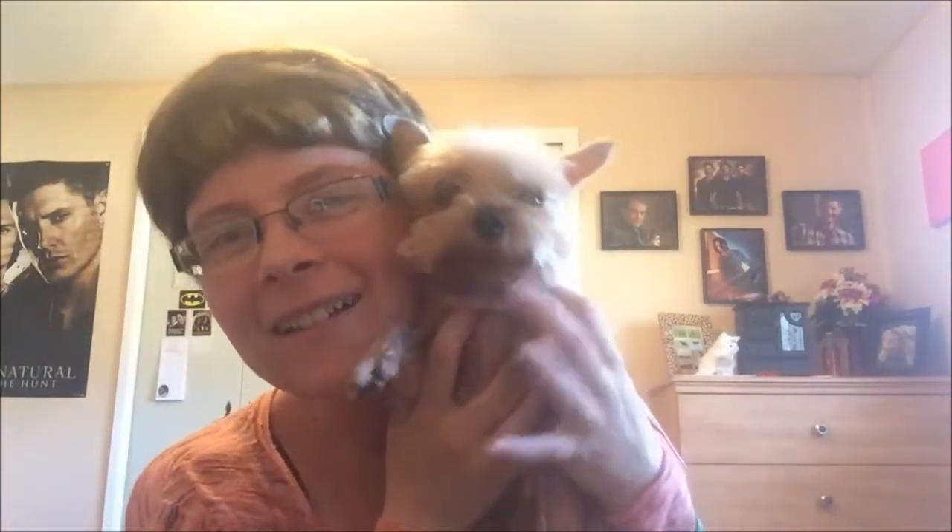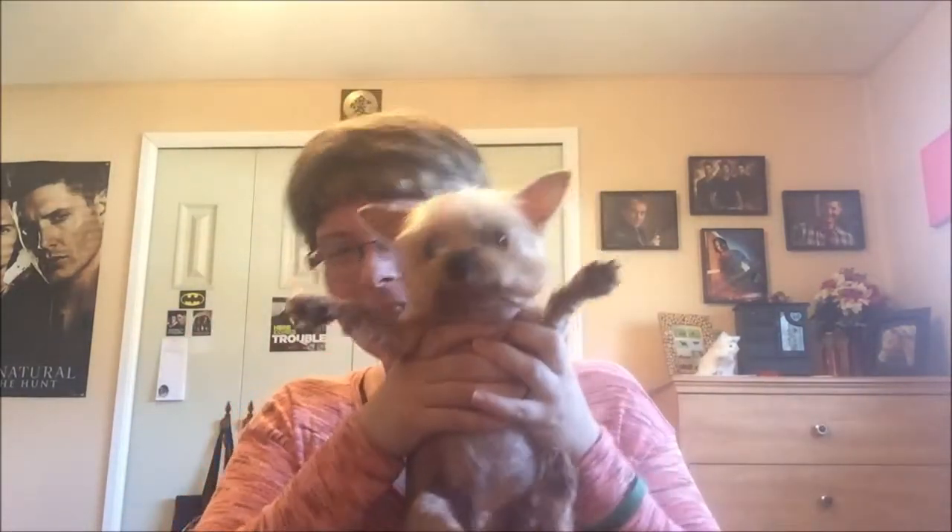My dog finally got that haircut that she needed. No bad hairdos! Enough fur babies — let's talk about what you're here to see.